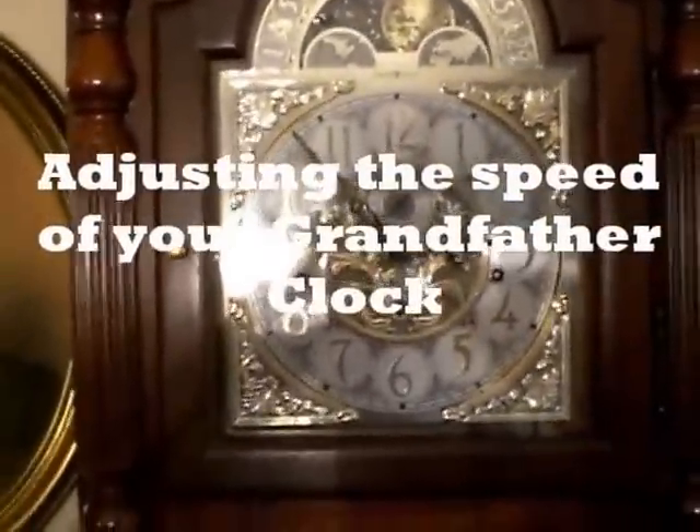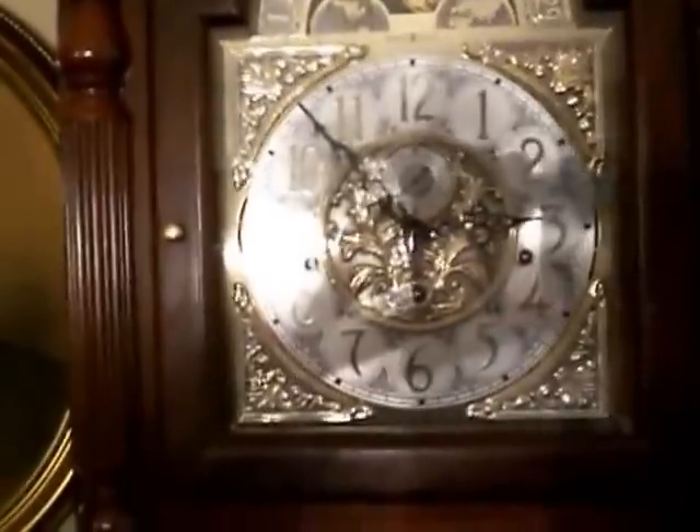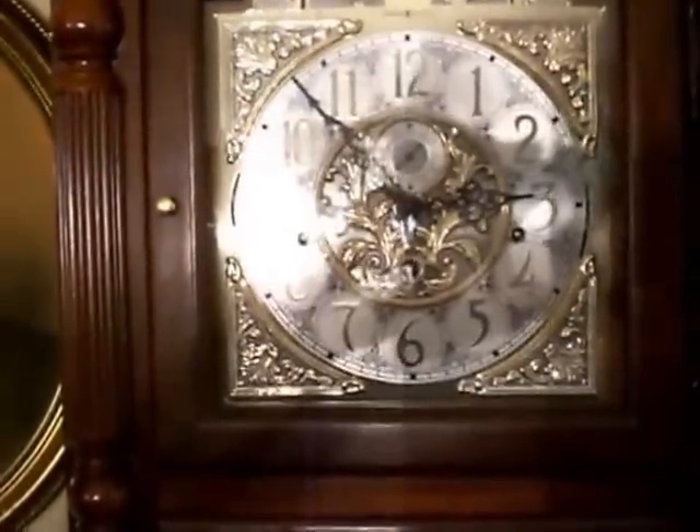I'm going to talk today about adjusting the speed of your clock. Sometimes your grandfather clock and other clocks will run too fast or too slow. I get a lot of calls from our customers asking how to slow them down or speed them up. It's a very simple operation — everything is done by the height of the pendulum bob.